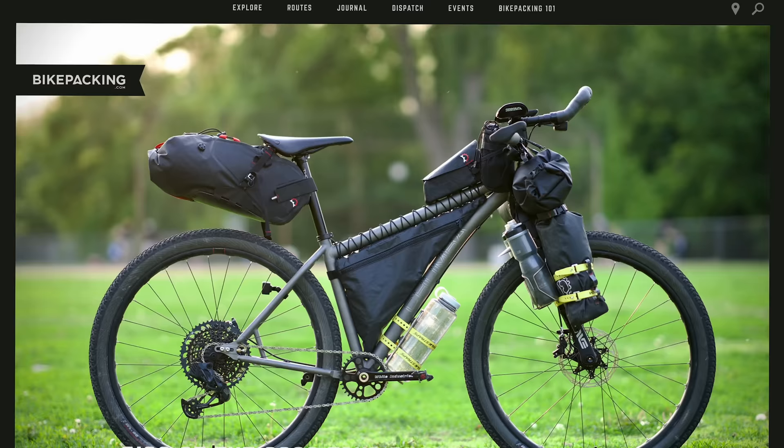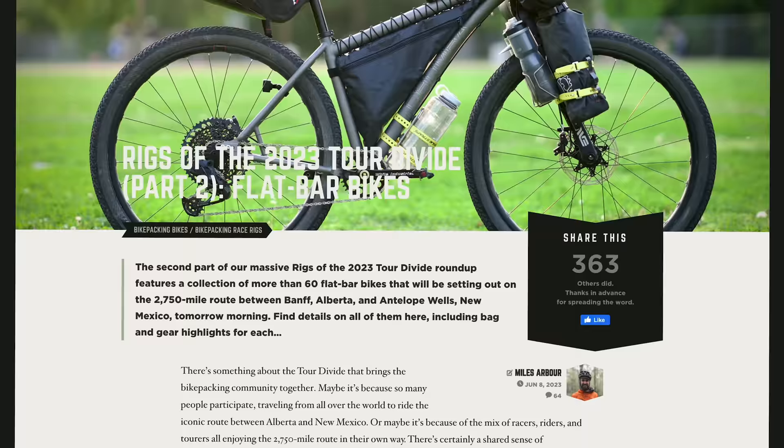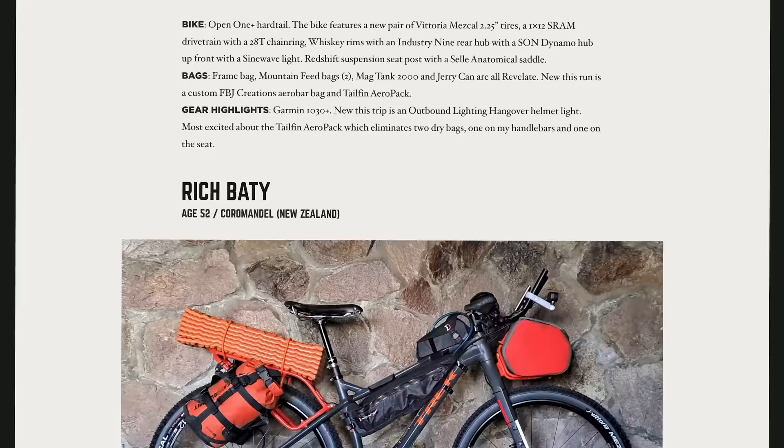It's always super exciting to check out the rigs of the Tour Divide. I actually started doing the Rigs of Series in 2014 for Bikepacker.com — anyone remember that? It continues today on Bikepacking.com, and it's really just super exciting to see all these bikes and the equipment used in these events. Some of them look brand new, others have a little bit of patina, but each is entirely unique, making this race fascinating year after year. In today's video, I'm going to unpack some trends I found while looking through this year's flat bar and drop bar rigs.